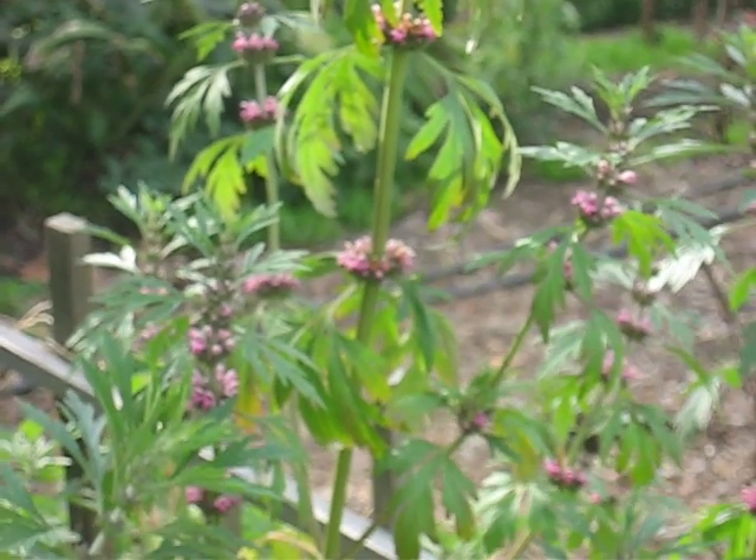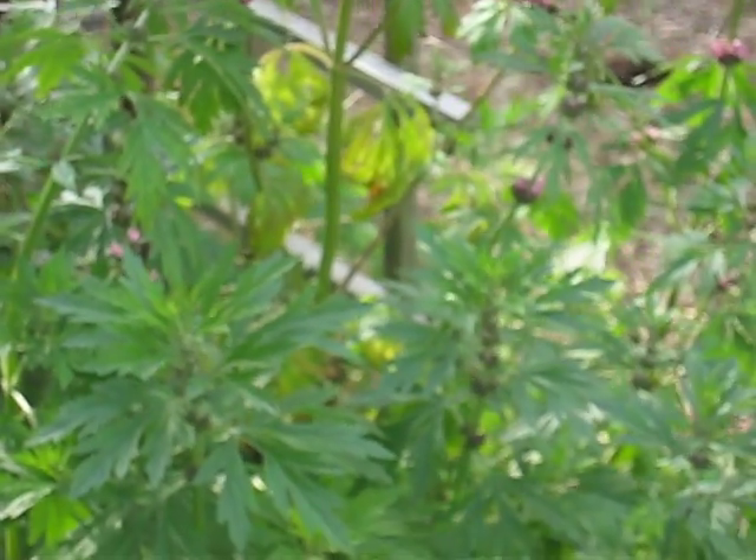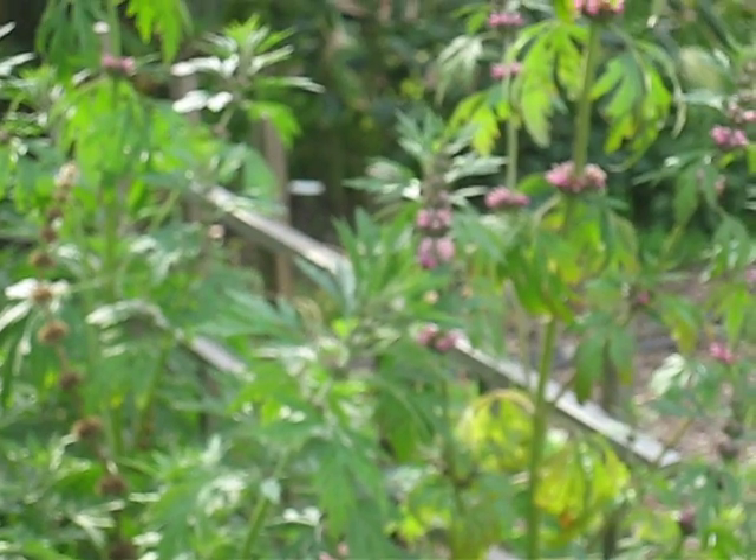This species is a biennial — Leonurus sibiricus is a biennial. It's a kind of invasive plant through reseeding. You can see it's sort of taken over this area. No one planted it here — it just came up on its own.